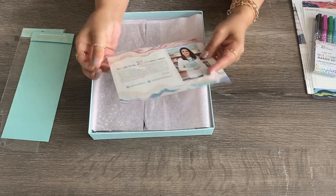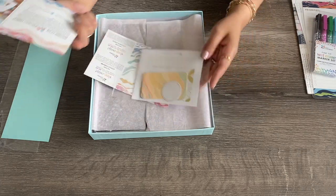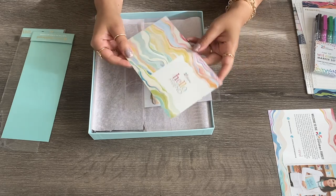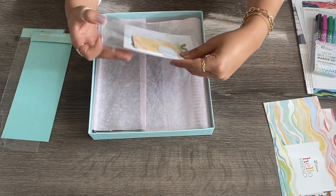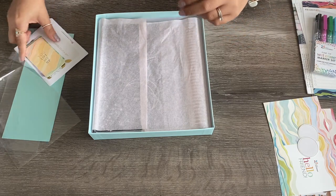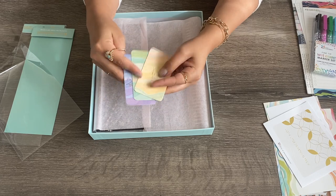You open the planner and there are more goodies in here. This is the welcome pack — it's like a little welcome card that they send you, and then some coupons so that when you go back to the website to purchase more things... there are also some birthday tags, birthday stickers, and little bookmarks.